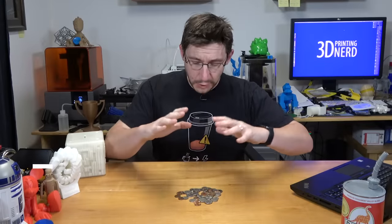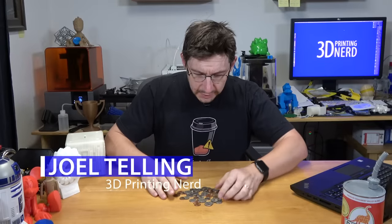Hey, it's Joel the 3D printing nerd. What you see in front of me right here is some coins that I have. We have a lot of coins — we try to take them out of our pockets when we're done for the day, take our pants off, and put the coins in a jar. But rather than putting coins in a jar, it makes sense to have ourselves a little coin sorter. And since I can 3D print all sorts of things, why not print a coin sorter?